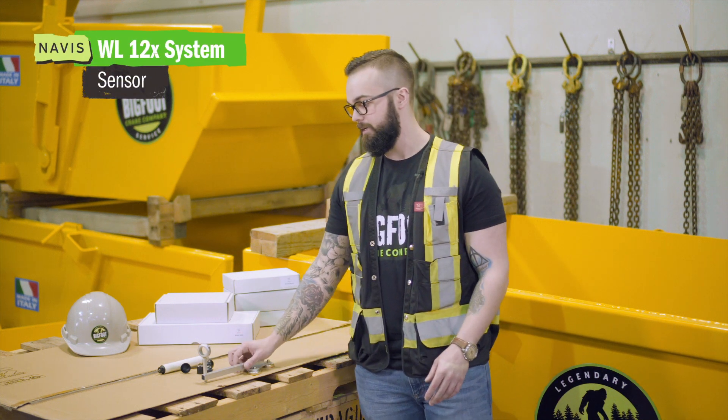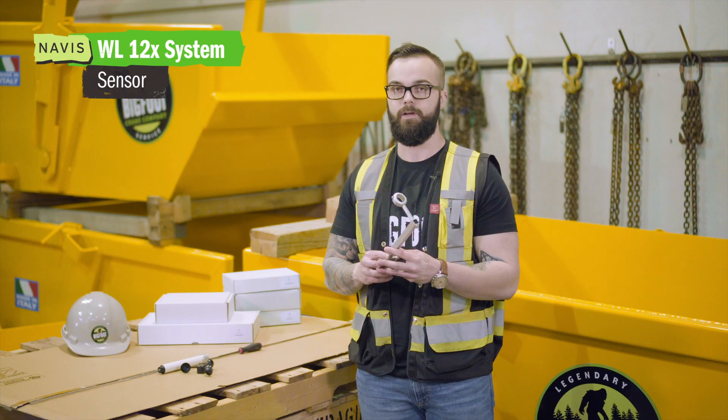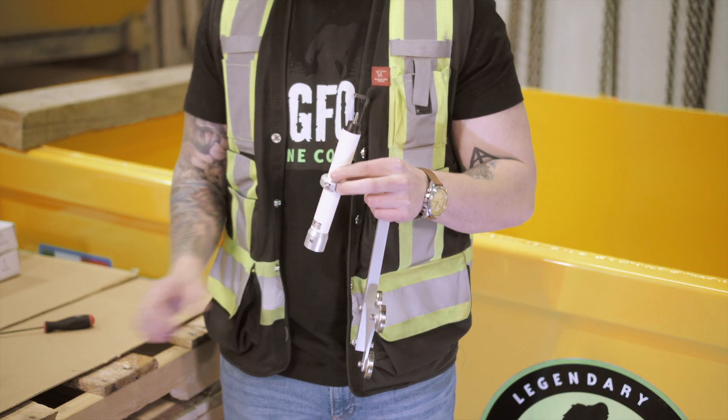Today we're going to be looking at our Navis Windy Anemometer. As detailed here, we are looking at three main components of your anemometer. The sensor installs in the bracket and then you're going to fasten it down with an Allen key.